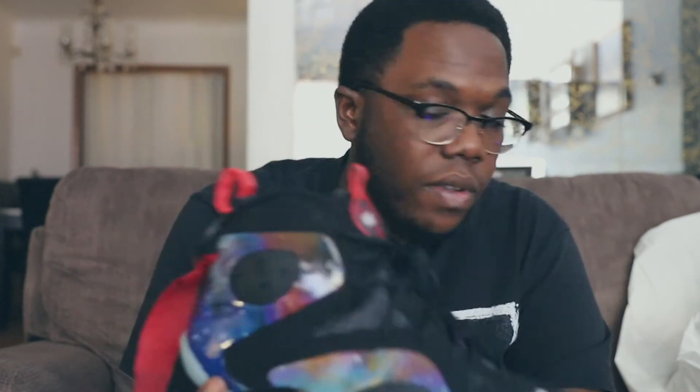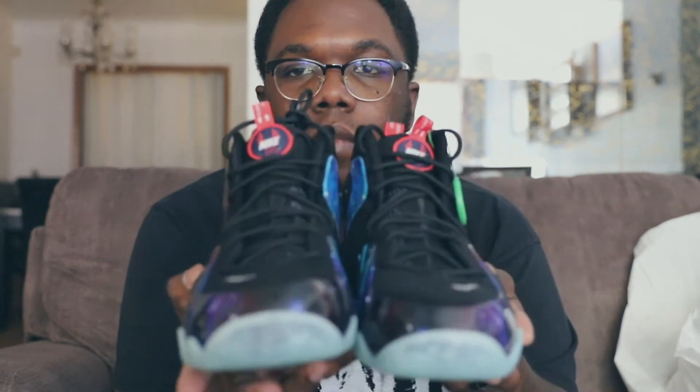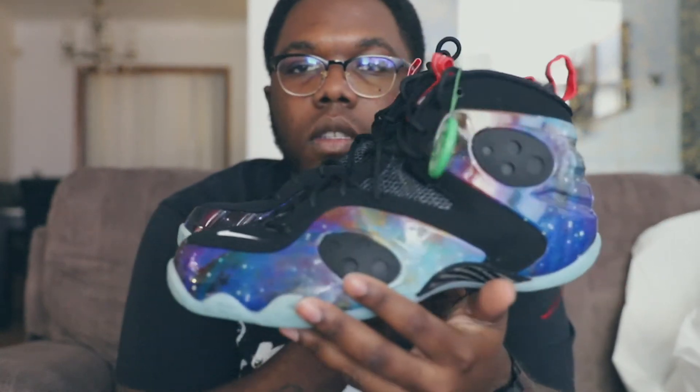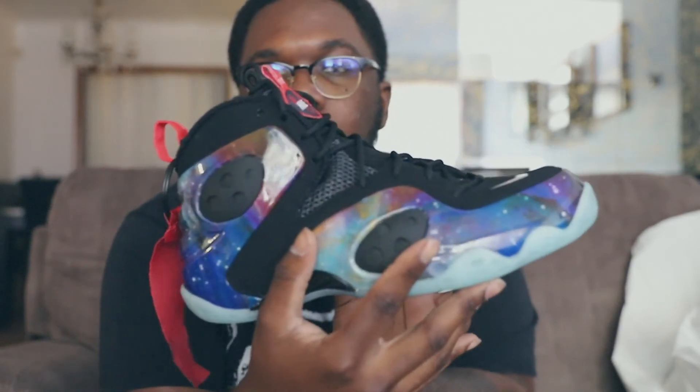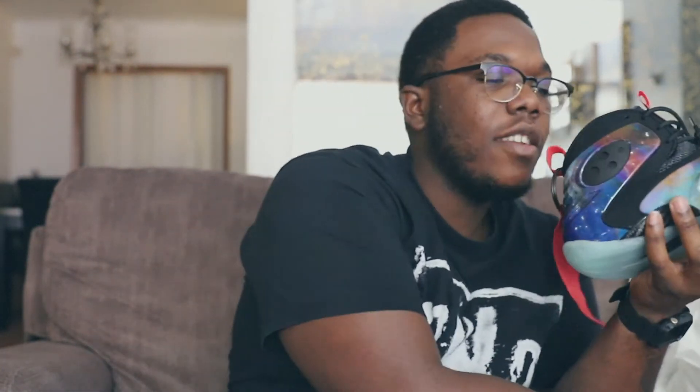Yeah man, this is decent - everything looks nice on this shoe. I think it's dope. Would I buy it for three hundred dollars? Nah, I wouldn't spend the money. I feel like there's way more dope stuff out there, but I do think it's a decent shoe. One more look. So side view - it's dope man, it's a dope shoe. I just thought it would be something nice, something different than the SBs I've been showing on the channel lately.